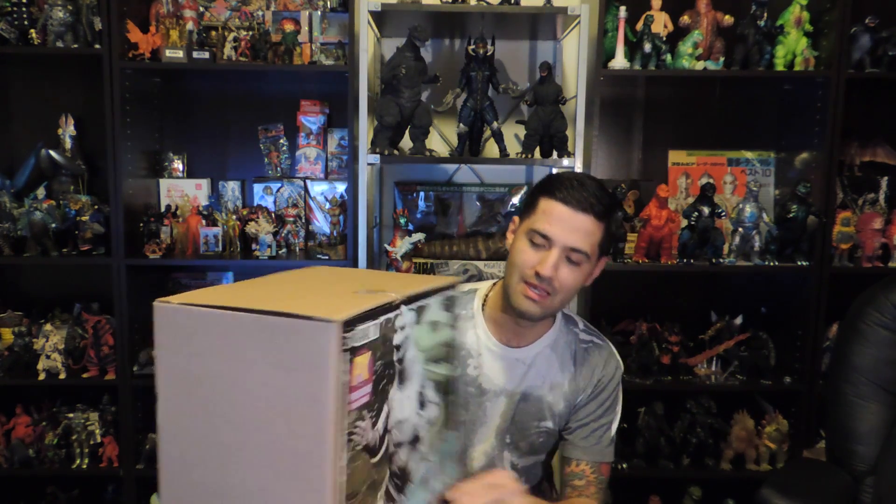Boom! Pretty awesome. 1974 Mechagodzilla. Let's open this bad boy up and see how he looks.